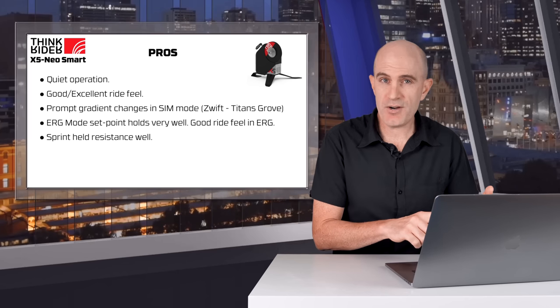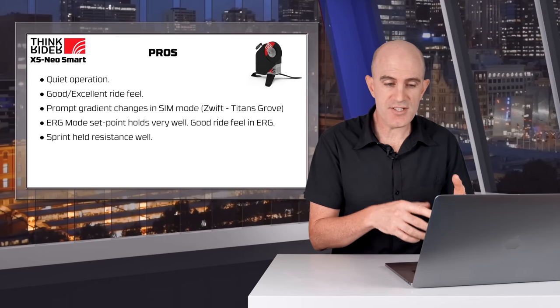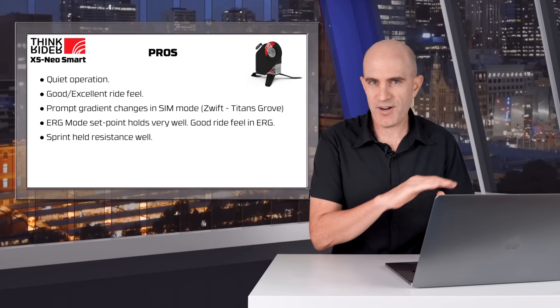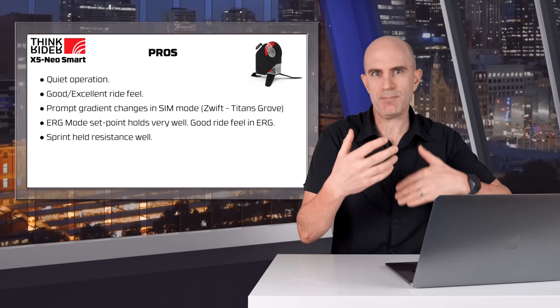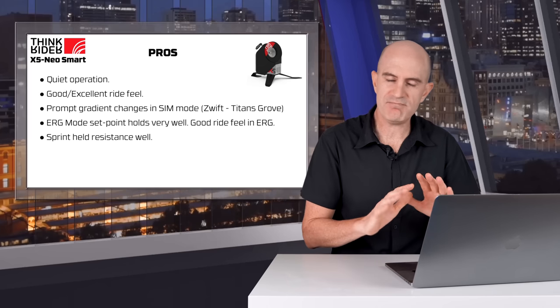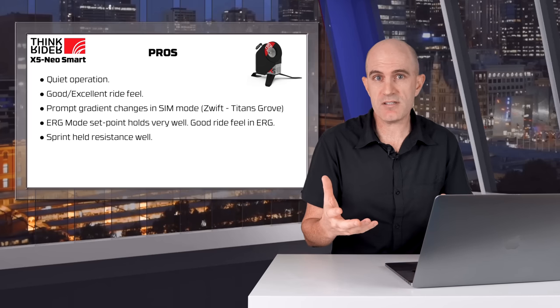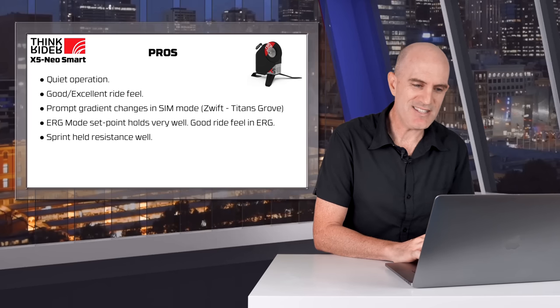With the physical ride experience and data analysis out of the way, let's jump into pros and cons. Under pros: quiet operation, good to excellent ride feel, prompt gradient changes in sim mode using Titan's Grove on Zwift. Erg mode set point holds very, very well with a good ride feel — I wasn't feeling fatigued having to push that pedal stroke over. Sprint held resistance very well up to 1,200 watts — the trainer wasn't the limiter, my legs were.